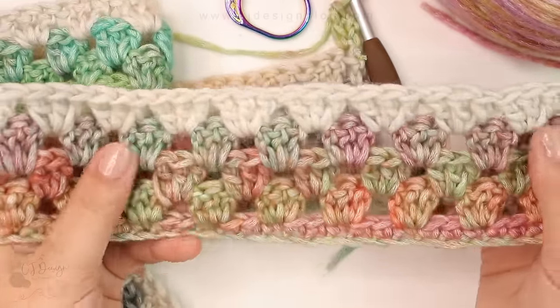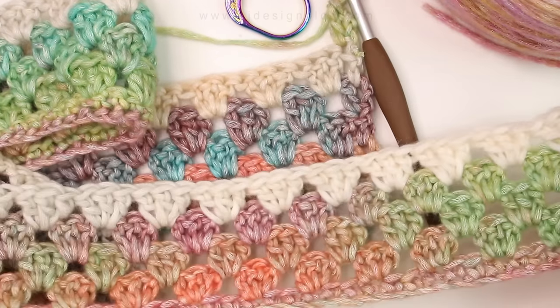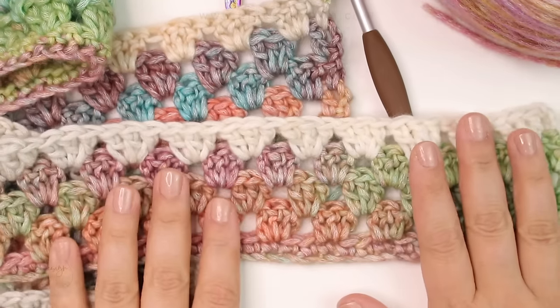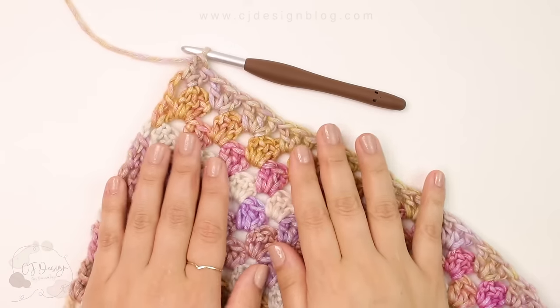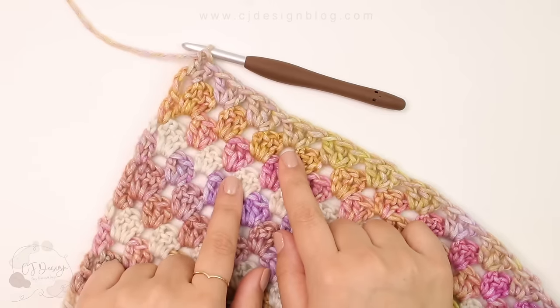You're going to keep doing this until you have completed 120 rows — or if you want to make it longer you can keep going, but I did 120 rows. Now I'm going to make the border. This is totally up to you; you don't have to if you don't want.